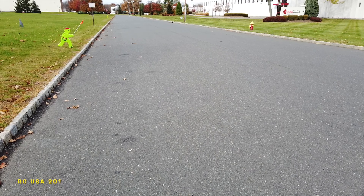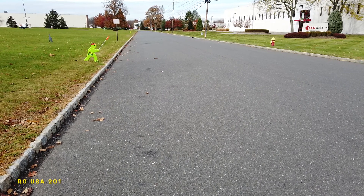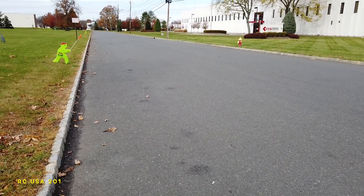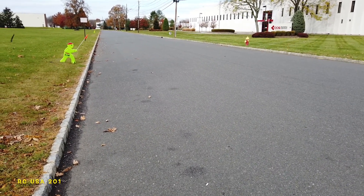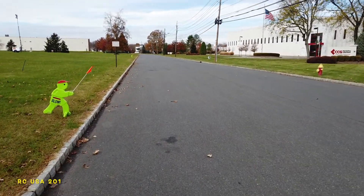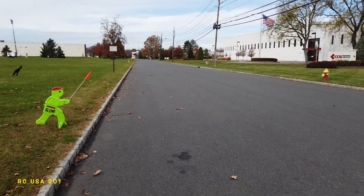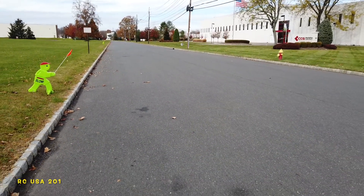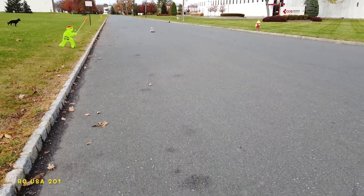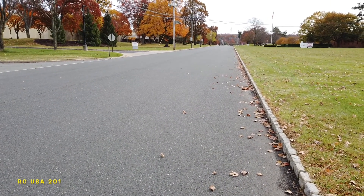We're gonna line up the car and put the string down, bring up the camera. All of a sudden it doesn't want to move — think we're having range problems. Okay, here he comes.